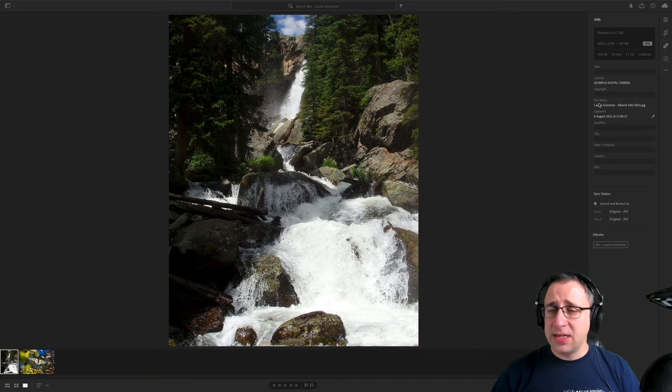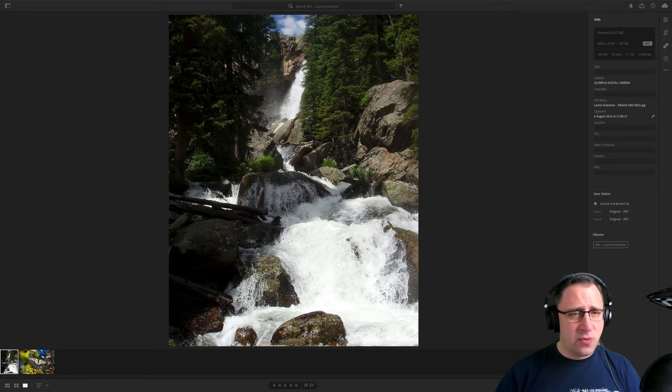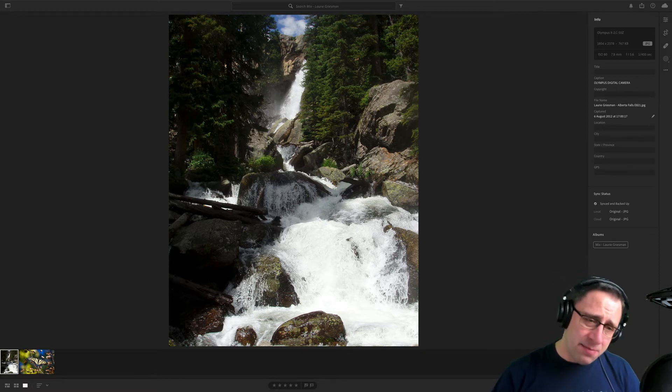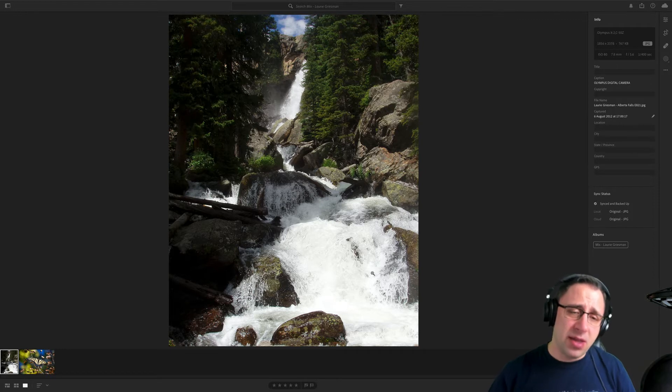Technically the ISO is fine. The F-stop at 5.6 — when the situation is this busy, I would go more for F11 or F9. At 1/400 of a second, this creates frozen water. It would be really nice to try a long exposure here as it would create a lovely effect. On the other side, the frozen effect adds a little bit more wilderness. But because there's so much brightness, it all melts together and you can't see the waves so much. To work around it, positioning the camera from different angles to see more of the splashes would help.